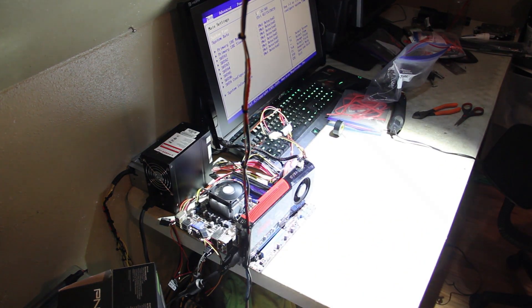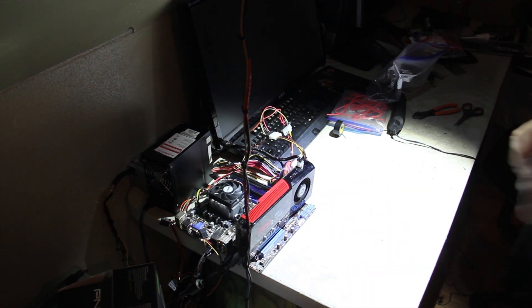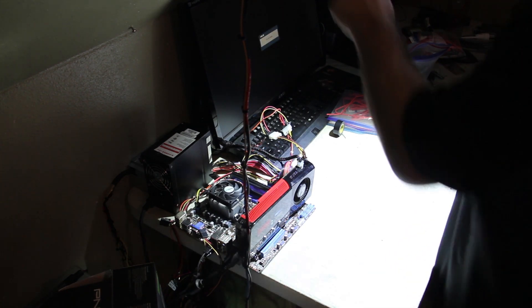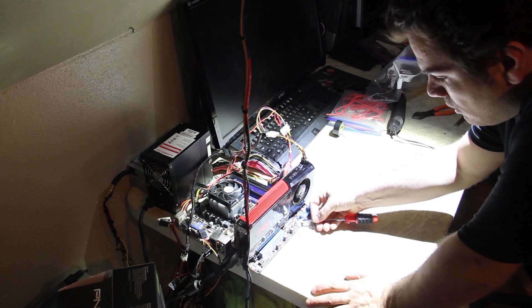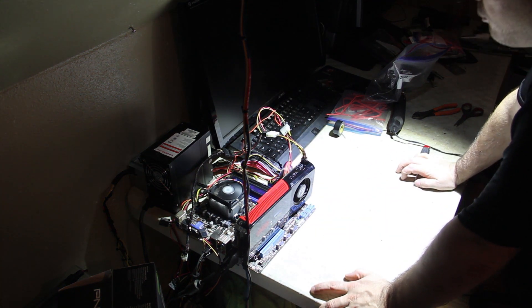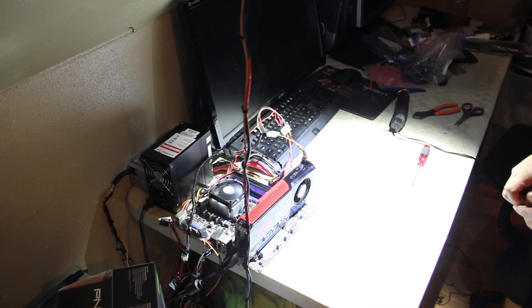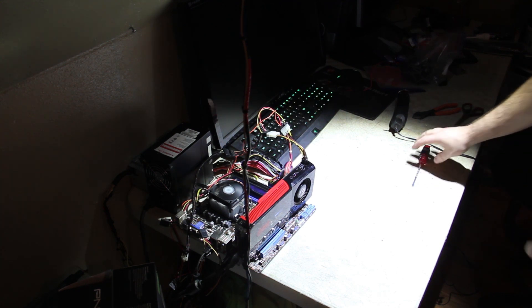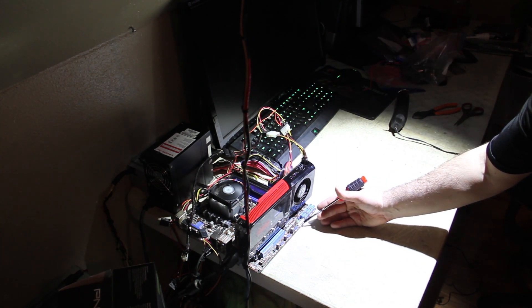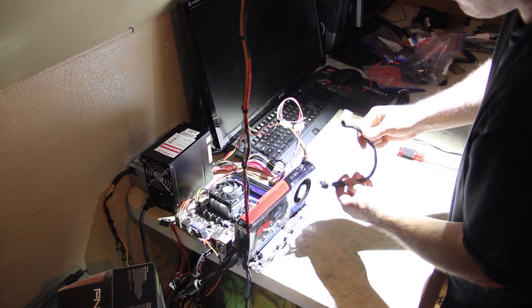The one thing we can do to make sure it's actually working is turn this off — just to make sure this isn't one of those cases where the video card will run off of a single connection. We just unplug this and turn it back on. Everything on my computer is working except for the video card — you'll see the keyboard come on in green. So we're in the BIOS; there's just no video output because it can't show video with no power to the video card. So anyway, that is how you make a SATA to PCI Express 6-pin.